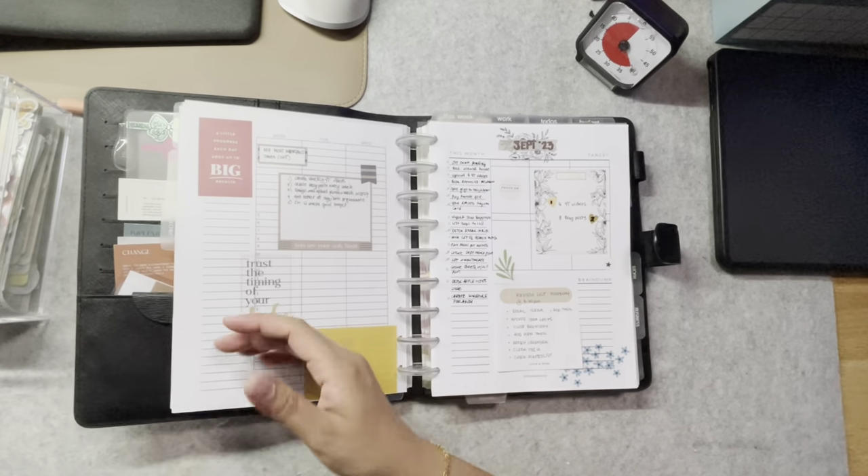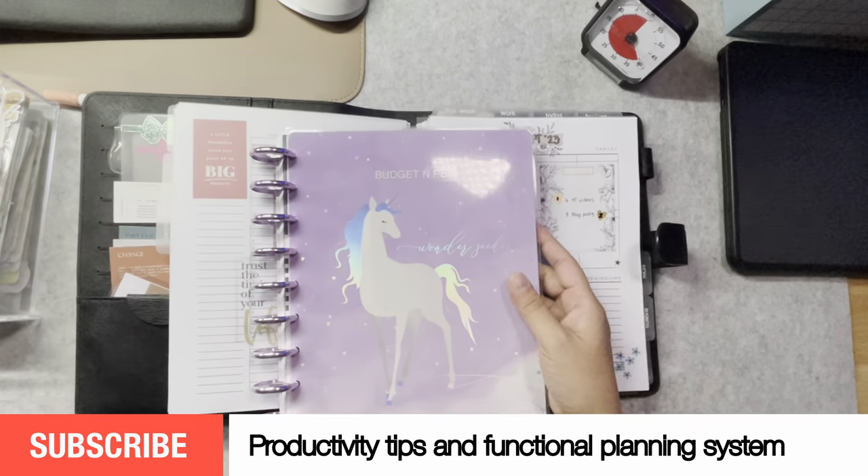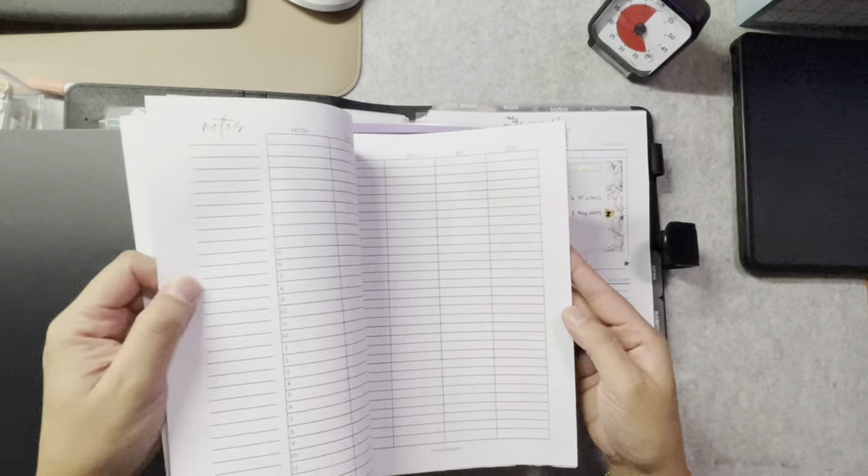Hello everyone, welcome to my channel. If you're looking to supercharge your efficiency and make the most of your time, you've come to the right place. In today's video, I'm going to show you how I do my monthly planning in my HP Classic Size Frankenplanner.